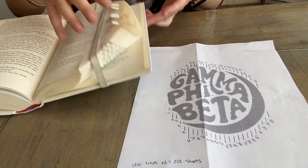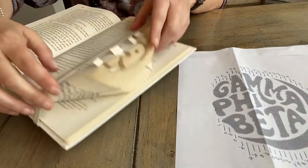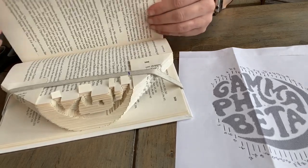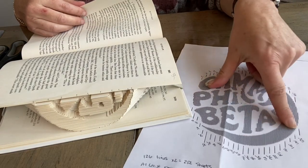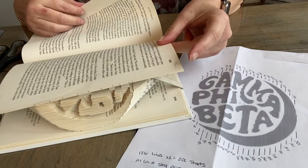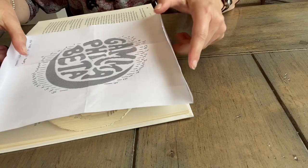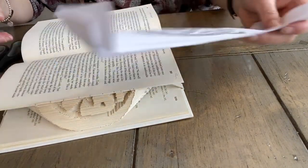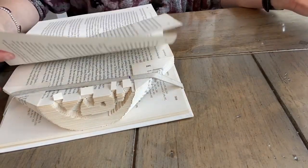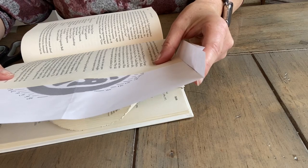I've done several of these and I'm going to show you how I measure, fold, and cut. I've already done a couple pages of measuring. What I like to do is mark on my design every fifth line so I can keep track of where I am. I stopped at line 95 — there are 126 lines total. When I do the design I line it up in the middle and fold the extra part of the page to use as a guide. This one was too long so I folded it a bit so it fits nicely on the page.